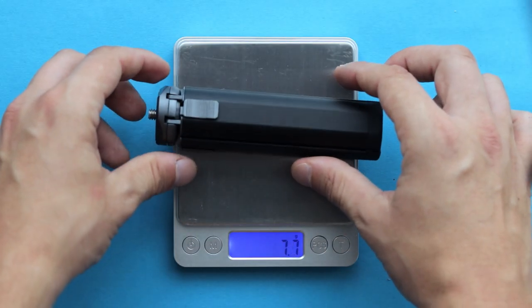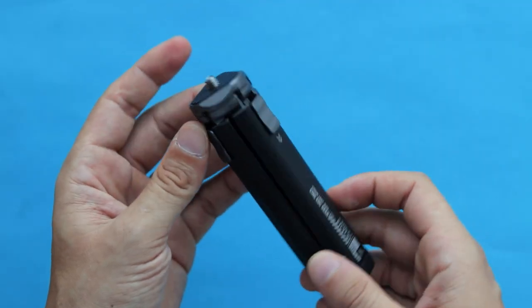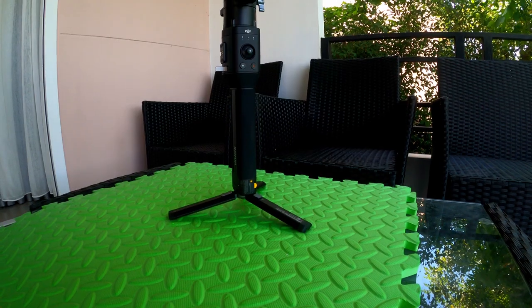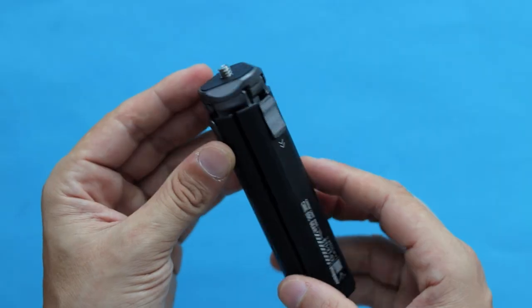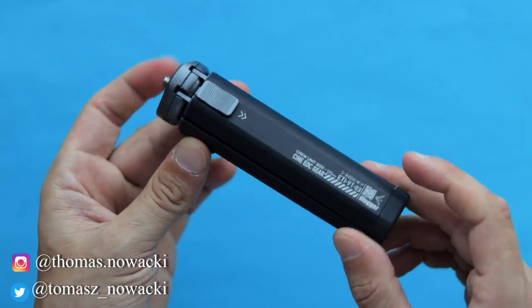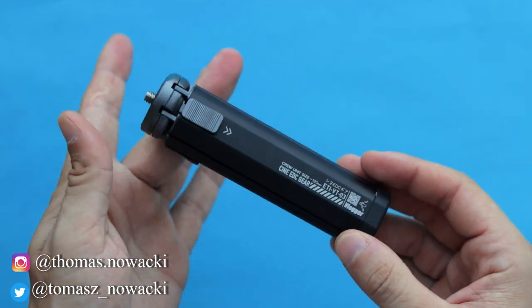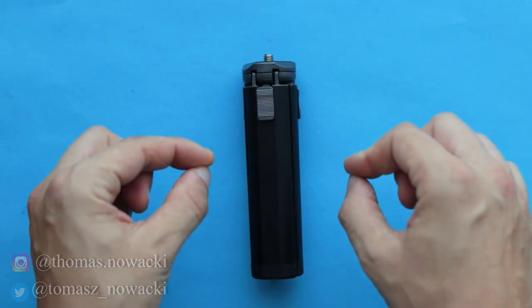The Addison Mini Tripod weighs around 160 grams, and the maximum payload you can put on top is somewhere around 3 to 5 kilograms. I even managed to put my DJI Ronin-S gimbal on top of it and this little guy managed to hold on pretty well. Anyway guys, that's it for today's video. I hope you liked and enjoyed it — if you did, give me a thumbs up, subscribe to the channel, and smash the notification button so you don't miss my future content. See you in the next video.